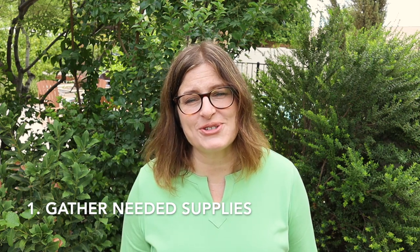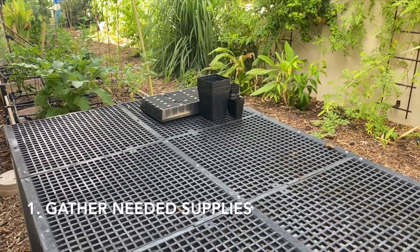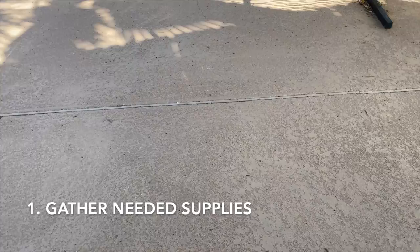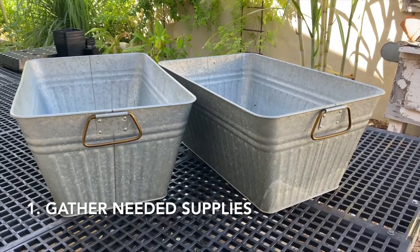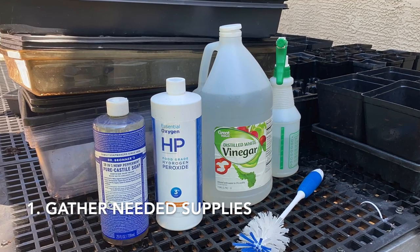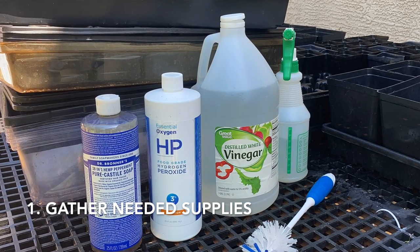The first step is to gather your supplies. You may already have everything you need to get those seed trays sanitized. It's easiest to work outside — you'll need a large area where things can get wet, like a large table, a cement pad, or even a tarp. The supplies you'll need are a large tub, mild detergent, some kind of brush or sponge, vinegar, hydrogen peroxide (3% or 12% depending on the method you're going to use), and some spray bottles.